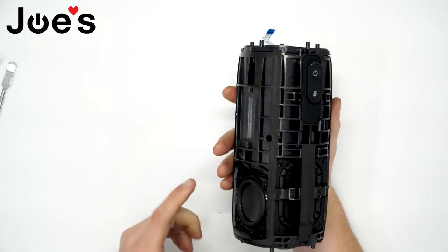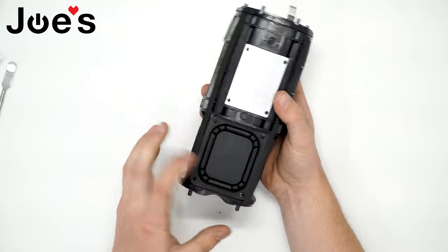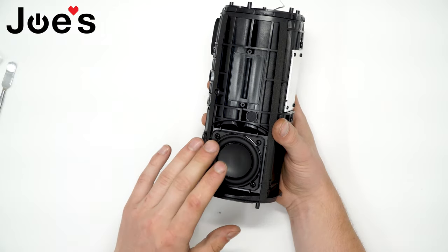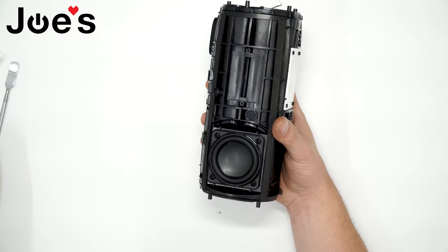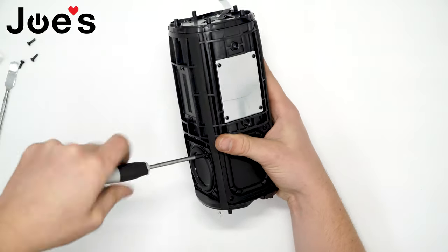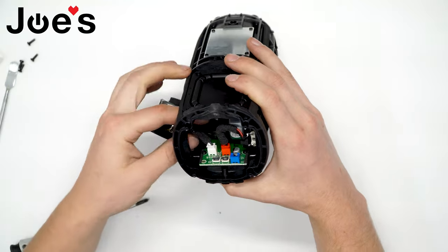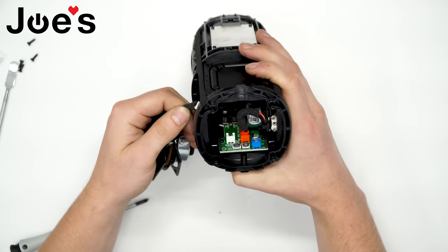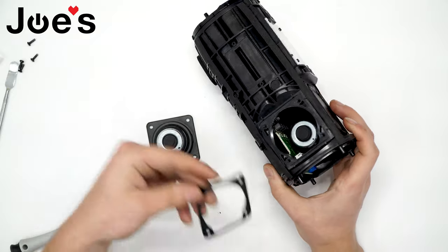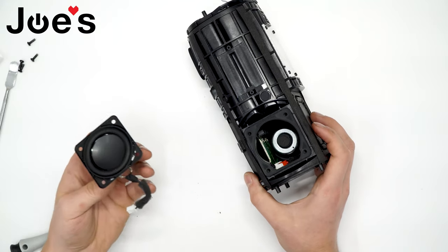Now you can clearly see your two speaker drivers at the bottom of the speaker with passive radiators in between. Let's go ahead and unscrew this speaker driver — let's say this is the one you wish to replace. The speaker comes right out. It's pretty simple, just connected by a cable — there's no soldering needed. Be sure not to lose the gasket that is in between the driver and the unit. You can put the gasket back in place to not lose it.